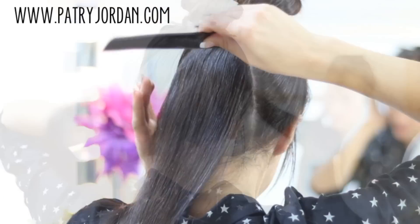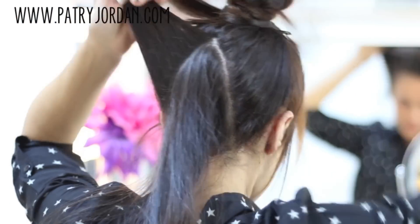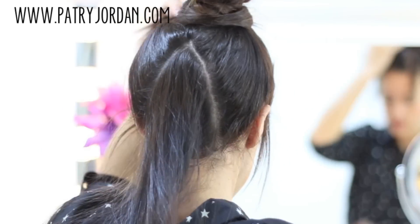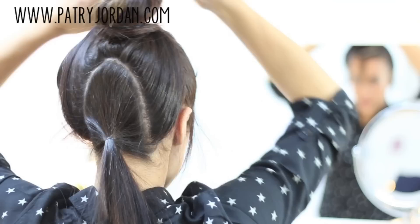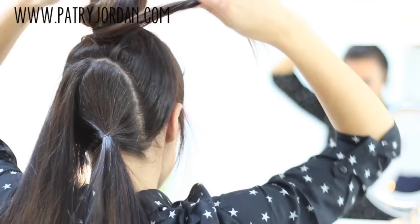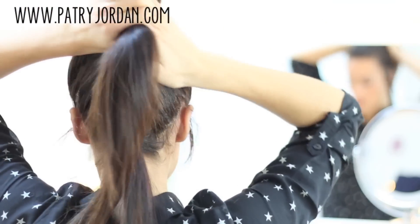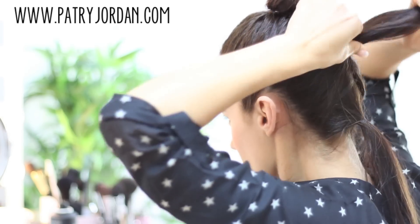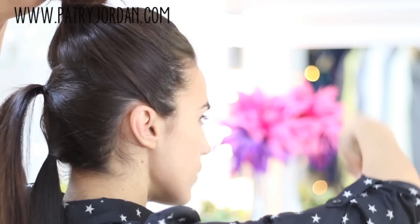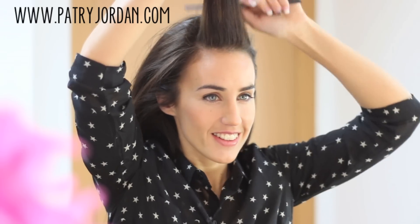Add in a hair clip and do the same on the other side. Take the loose section of hair and tie it with a small elastic. Release the sections you pinned earlier and bring them together on top of the other ponytail — make sure to bring them up so that they will blend nicely with the top section. Secure it with an elastic and release your hair from the top section.